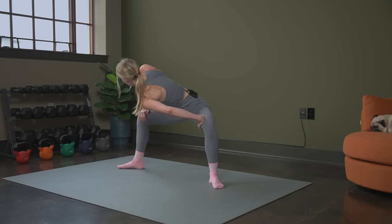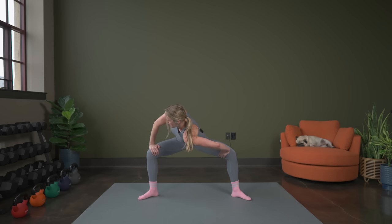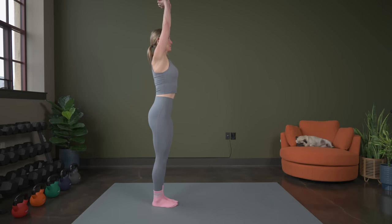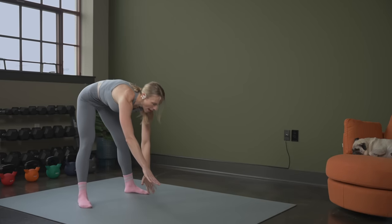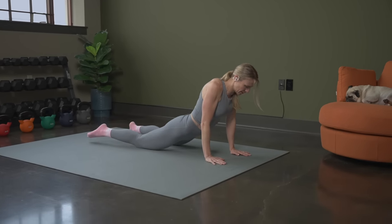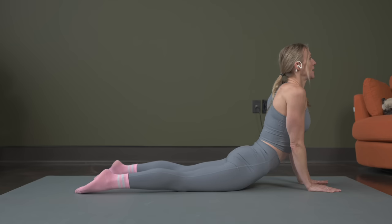Almost there — three, two, and one. Now we're going to walk our feet together. From here, we're going to reach up nice and tall and walk it down and out, starting to walk your hands out. Bring it down, tuck your feet under, and push away.